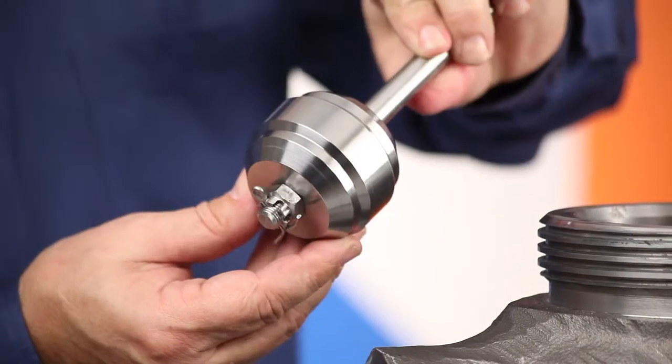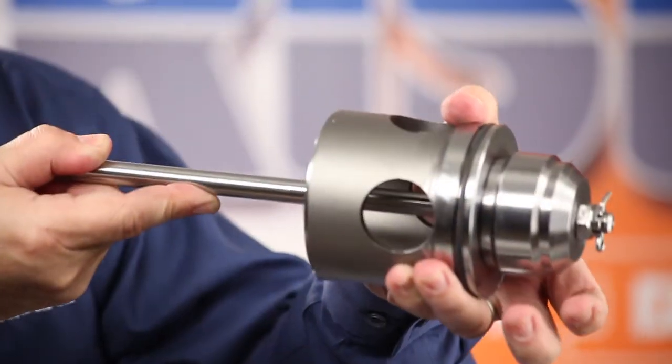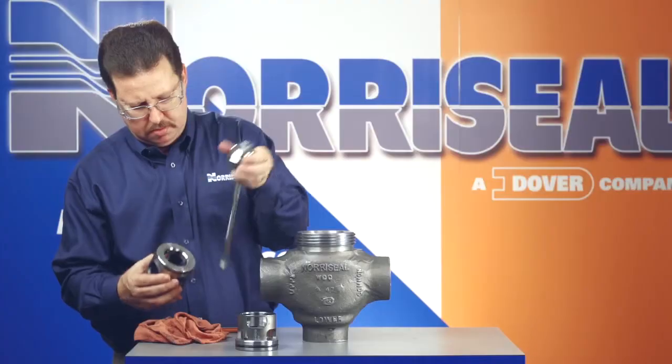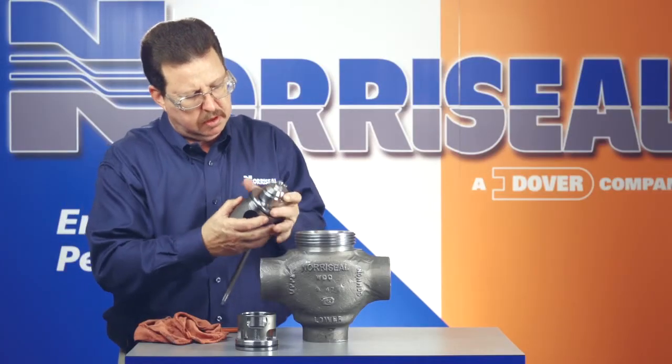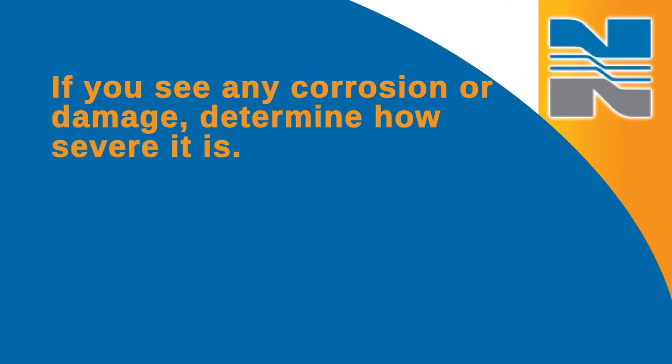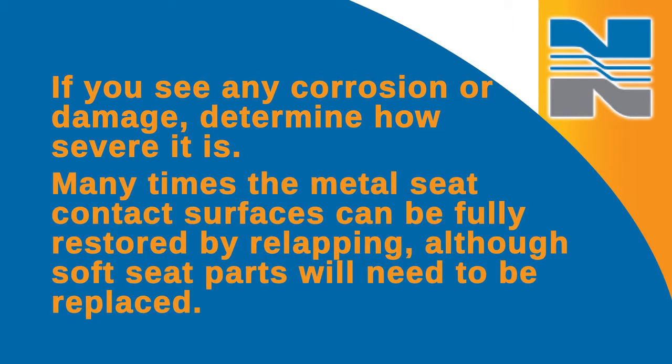You'll want to inspect the valve plug and seat for signs of erosion, pitting, scratches, and damage from corrosion. If you have a magnifying glass, it will help you determine the type and severity of any damage that may be present. You should fit the plug and seat together. While you're looking into the bottom of the seat, hold the trim set against a bright light. If you can see any light between the plug and the seat contact surfaces, that's a good indicator of poor seat conditions. If you see any corrosion or damage, determine how severe it is. Many times the metal seat contact surfaces can be fully restored by relapping, although soft seat parts will need to be replaced.